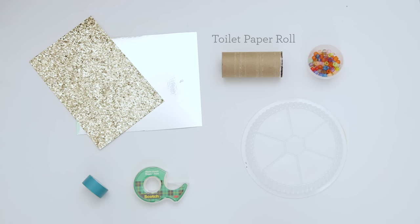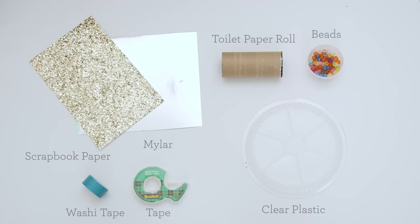All you'll need to get started is an empty toilet paper roll, colored beads, a piece of clear plastic (a to-go container works perfect), tape, washi tape, scrapbook paper, and a sheet of mylar cardstock.